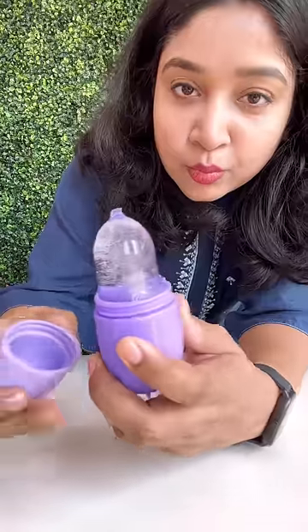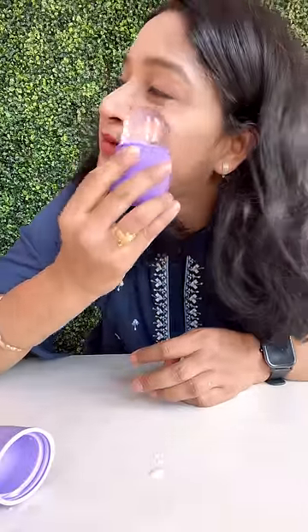Put it in the water and freeze it. You can add lemon slices in it. Take it off and massage it on the face. It's very easy to use.